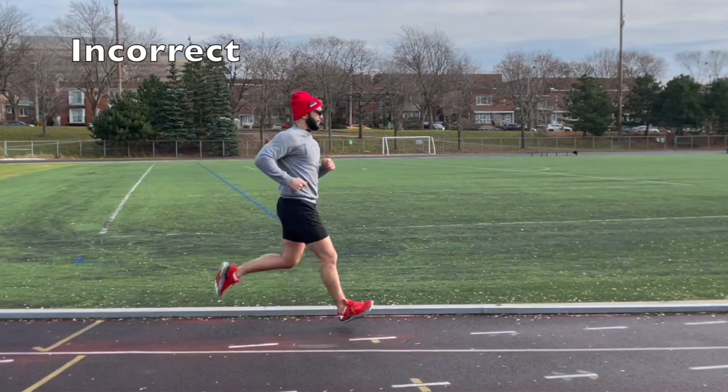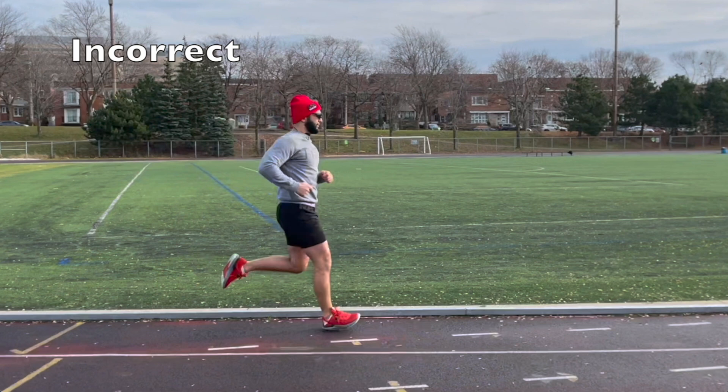What is the most dangerous thing about running? Planting your heel out in front of your hips is extremely dangerous. If I plant my heel out in front of my hips — the hips are the center of mass of the body, the heaviest part — if my hips are ever behind my heels when my heel touches the ground, the weight of my hips is crashing down into my heel.